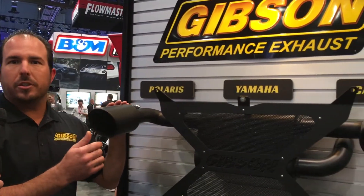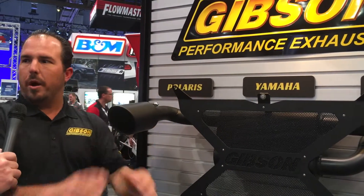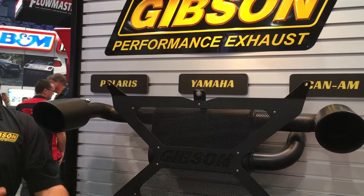When you jump on it, you're going to hear it — it might even make your wife angry at times. But then we also have singles, which are quiet. On our black dual kits, like the Razors and the non-turbos, we have these quiet tips you can slide right on and it'll quiet it down. You can go on wife rides with the quiet tips, and then the boys ride without the tips.